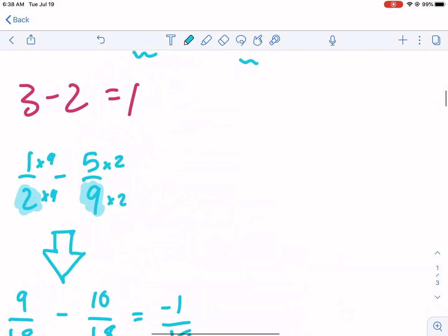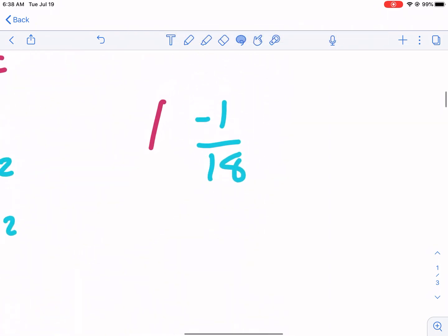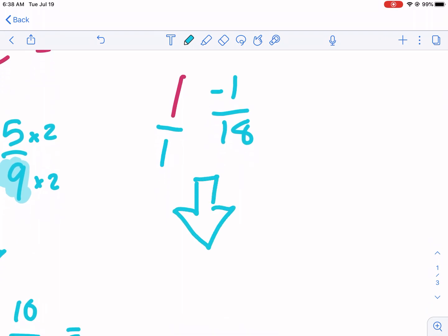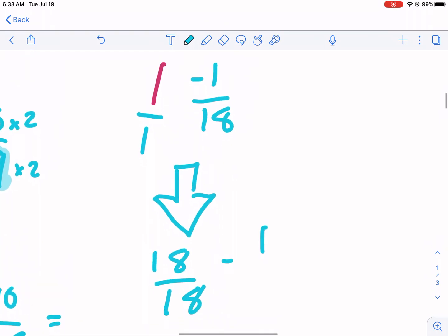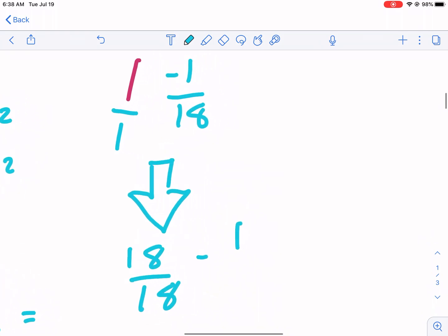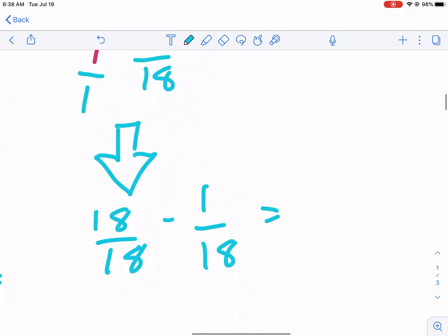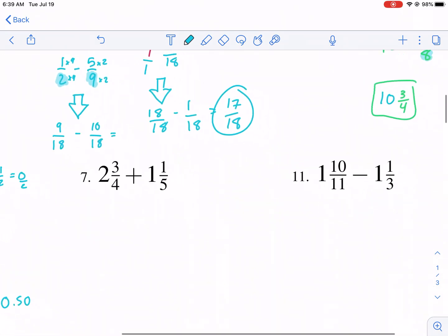Nine eighteenths minus ten eighteenths gives negative one eighteenth. So we have one whole and negative one eighteenth, meaning we need to do an additional step: one minus one eighteenth. One is the same as eighteen eighteenths, so eighteen eighteenths minus one eighteenth gives seventeen eighteenths. The final answer is seventeen eighteenths.